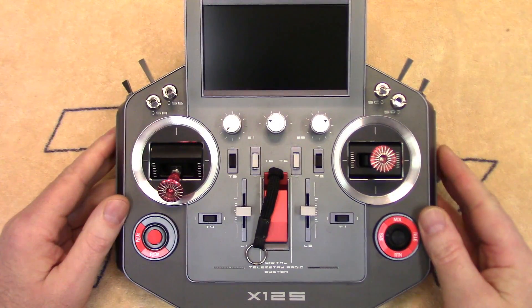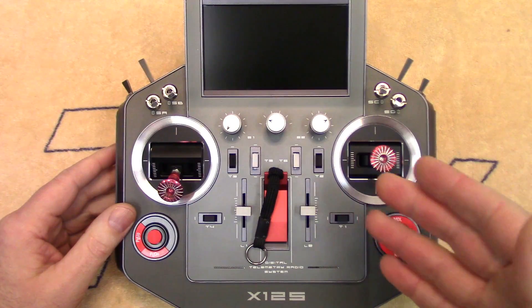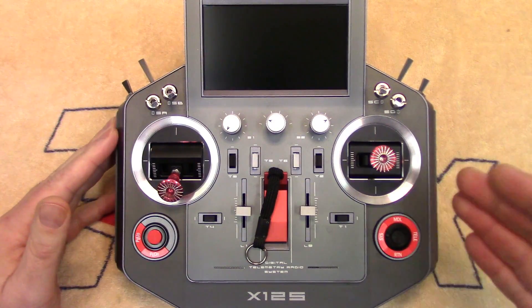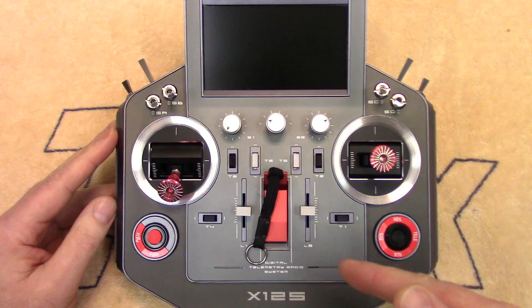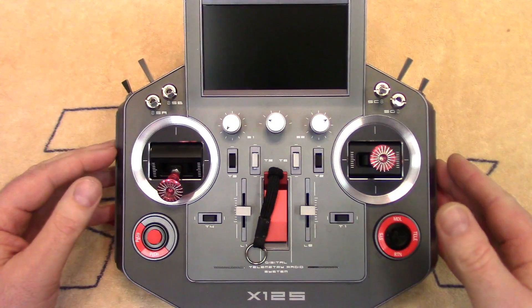Howdy folks, John here from rchelicopterfun.com. Today we're going to be addressing a flat backup battery on this Horus X12S radio. If you're thinking of getting an FR Sky Horus or you've already got one, I'm going to show you how to open it up, how to access the backup battery inside, how to identify it, how to test it, and of course how to replace it.